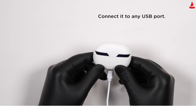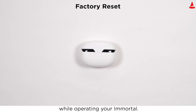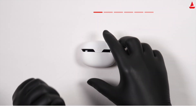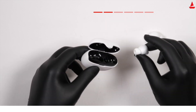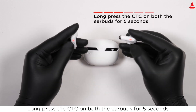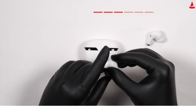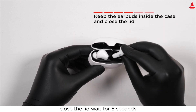To perform a factory reset if you face any difficulty operating your Immortal, first clear your device from the pairing device history by forgetting the device. Then take out both earbuds from the charging case and long press the CTC on both earbuds for five seconds. Place them back in the case in the correct orientation, close the lid, and wait for five seconds.